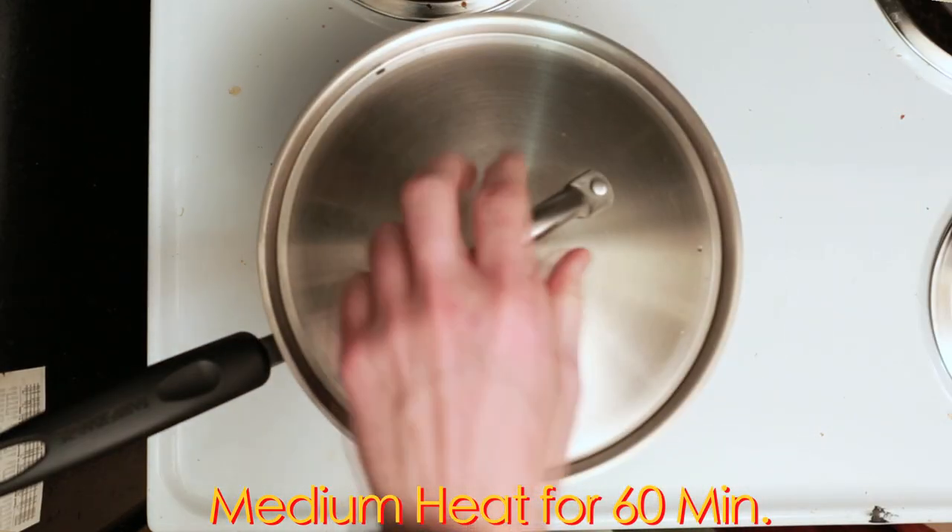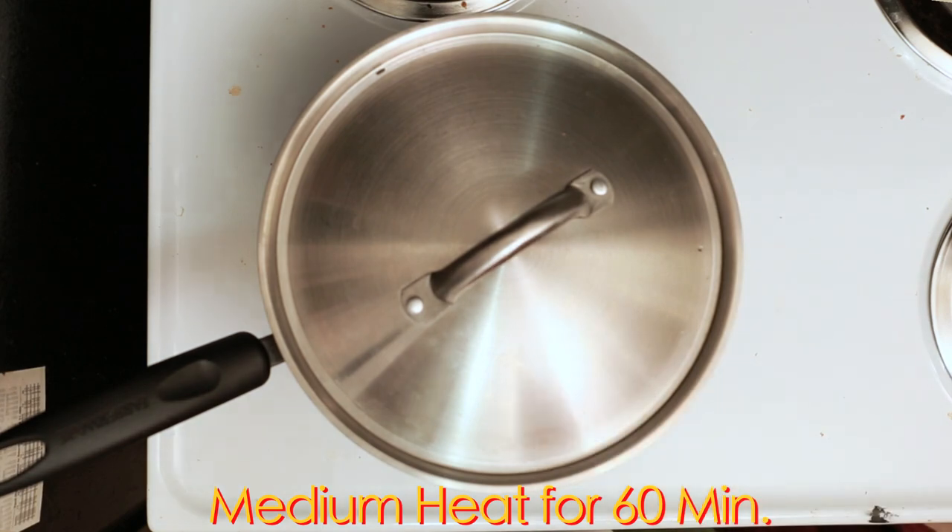Once you have that all together, just put it over medium-low heat and cover it for approximately 1 hour. You want to make sure you don't bring it to a simmer or a boil, or you'll start to both condense your cider and risk burning off some of that alcohol.